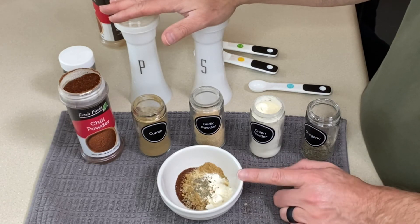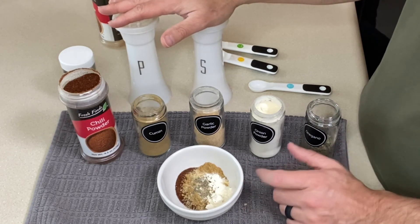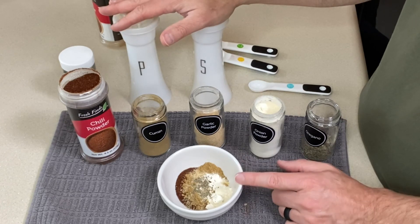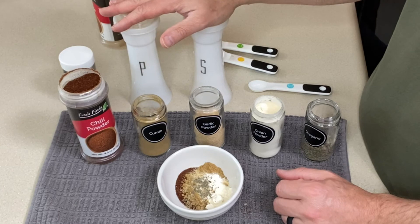Then you want to add anywhere from two-thirds to a cup of water to make that taco meat saucy. If you need more water, add it; if you don't want as much, don't use as much. You want to simmer everything, just like you would with a packet, for anywhere from five to ten minutes, adding water as needed. Here are our taco spices all mixed up!